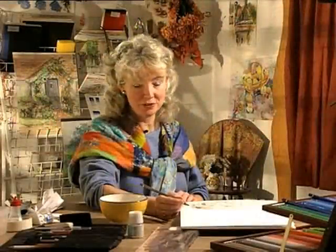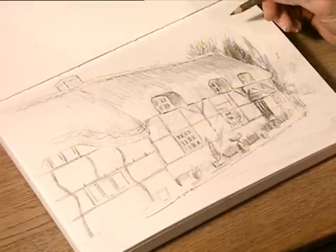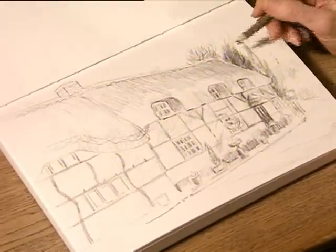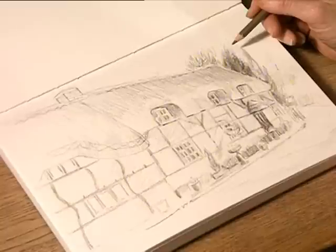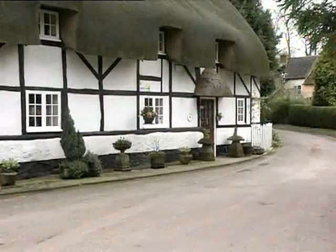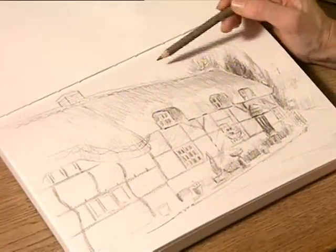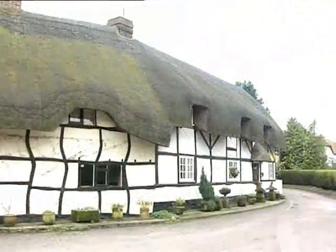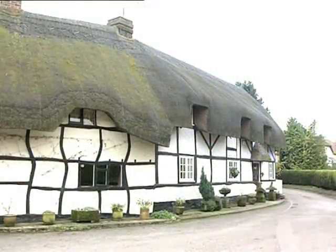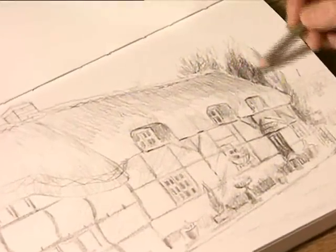Now we've returned to the studio we can look at the techniques that I've done. This took about 20 minutes. First of all you need to look at the main shape of the object that you're intending to sketch, and then look at the tone from the object to the sky or the object to the foreground.